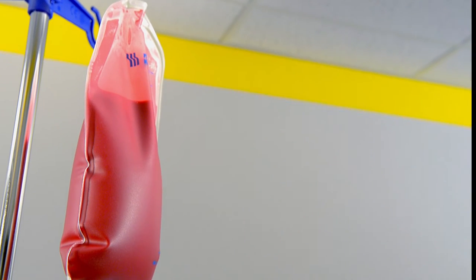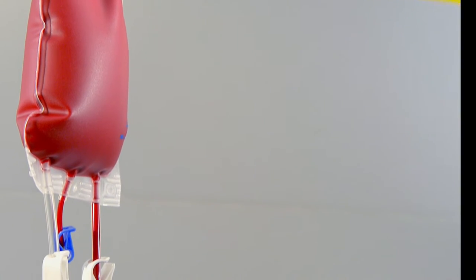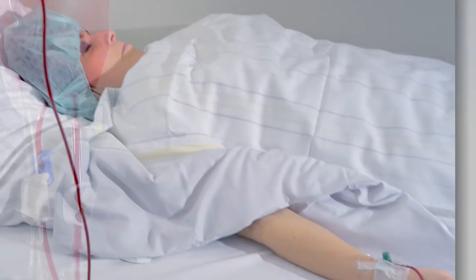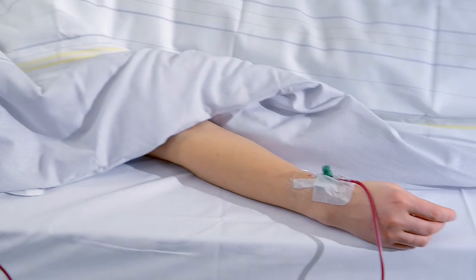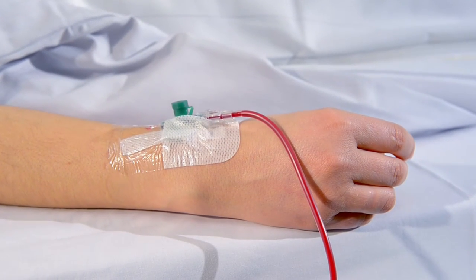Use the caps to close the ports to avoid leakage. Hang the disconnected PRC bag from the AT3 set over an IV pole and connect it to the patient. Packed red cells are ready for reinfusion.